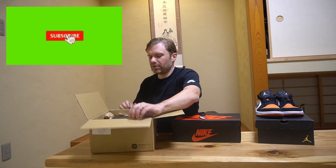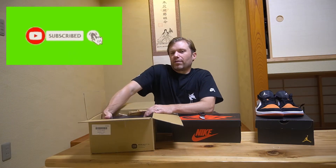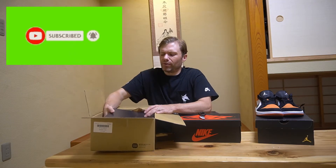Thank you very much, Sneaker Dunk — someday I'm going to get you to sponsor my channel, I hope.